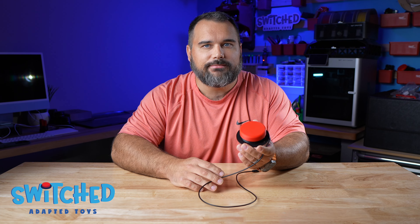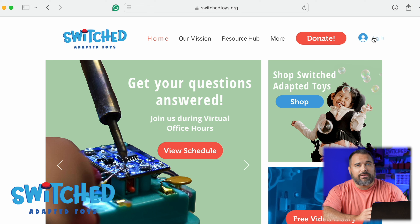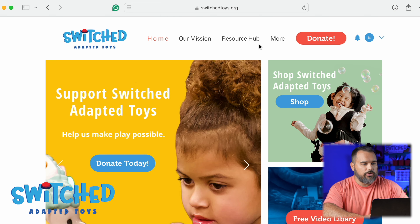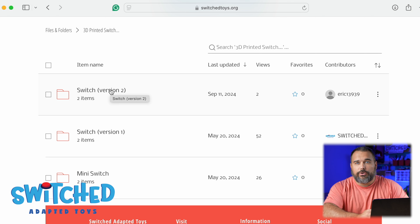So without further ado, let's jump right into it. The first thing we want to do is get the files off our website at www.switchtoys.org, where you'll find all of our files. You do have to have an account but it is 100% free. Once you're logged in, go to Resource Hub > File Library > 3D Printed Switch Button and look for version 2, our latest version with interchangeable tops. We still have version 1 available if your printer struggles to print threads, but today I'm going to show you how to assemble version 2.